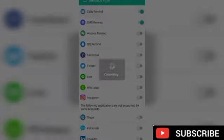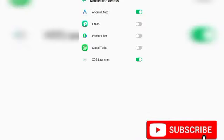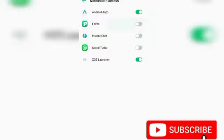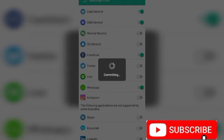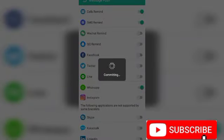The next one to enable is SMS Reminder, so messages will come to the watch. If you want WhatsApp notifications to come to the watch you have to enable WhatsApp, but if you don't want too many notifications on the watch you can just turn off the WhatsApp section. You have to come here and enable notification access for FitPro, then come back and enable WhatsApp. It says successfully. Enable Facebook — but if you don't want too many notifications, be aware that too many notifications on your watch will drain the battery faster, so only enable the important ones.